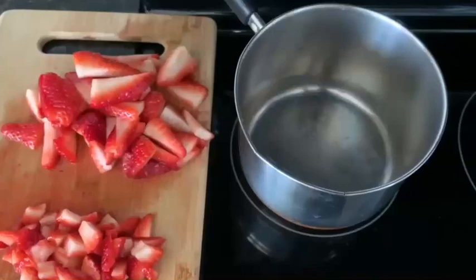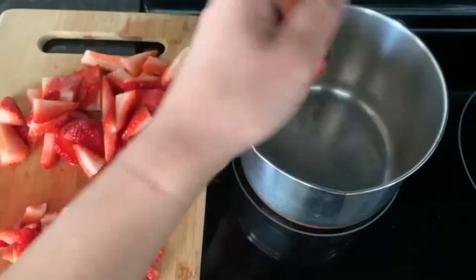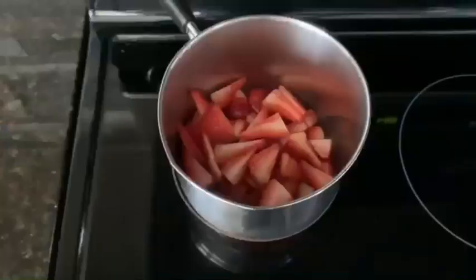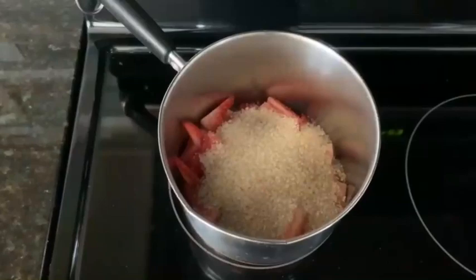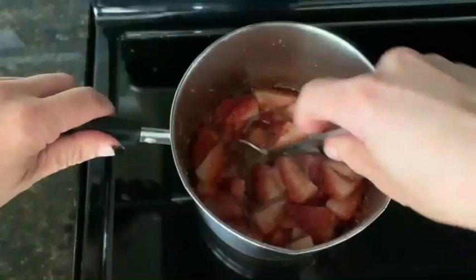Cook down the sliced strawberries, not the diced strawberries. In a small saucepan, add your sliced strawberries on medium heat. Add 2/3 cup of organic cane sugar. Make sure to stir as we're cooking this down, because we don't want the sugar to burn the bottom of the pan.